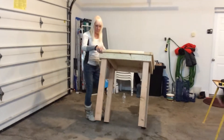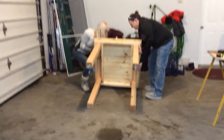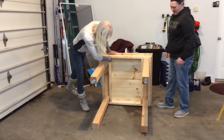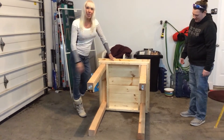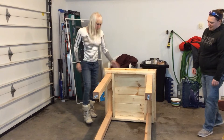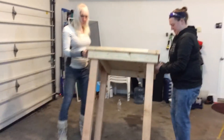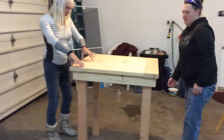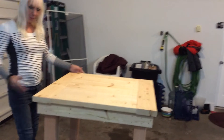We can show you the frame we built underneath. We built a 4x4 frame, 33x35, and then we added the boards on top. Let's get it back up. What we did was we put a 2x6 this way, one this way, and then 24 inches in between.